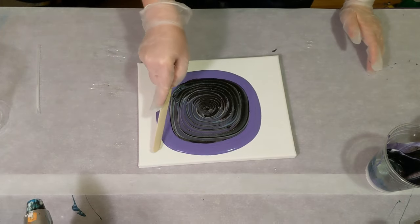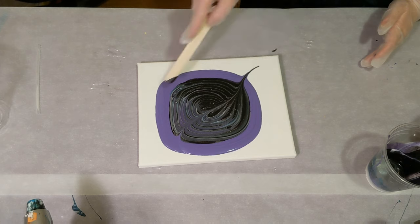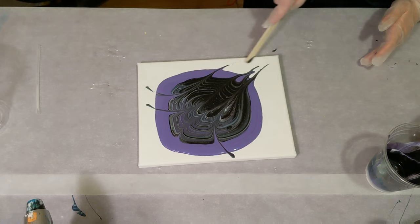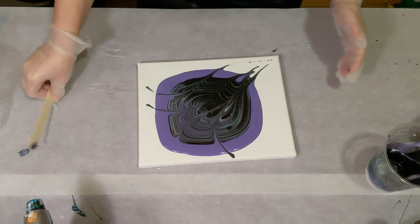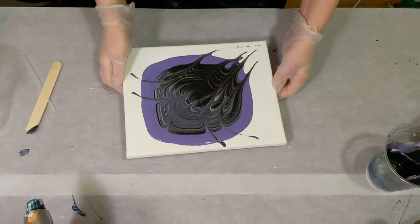Well, let's wreck it. Let's do one more through the drip. So now you can't even tell it was a drip.